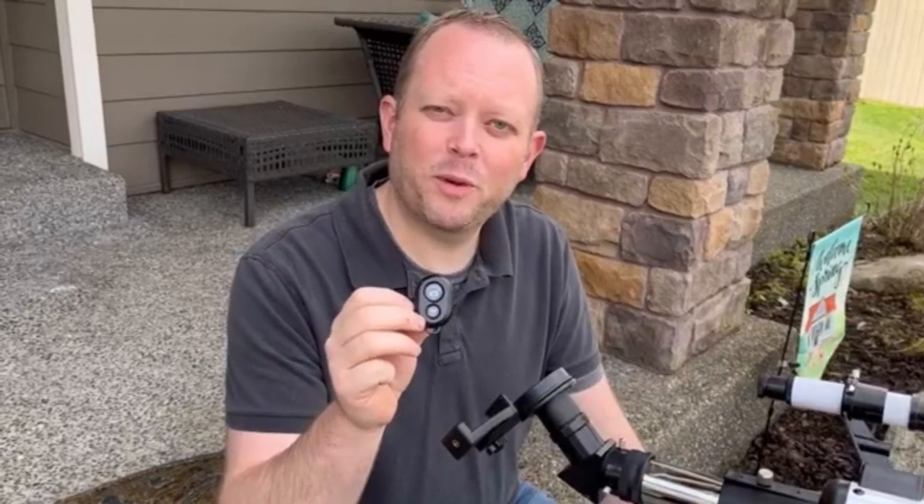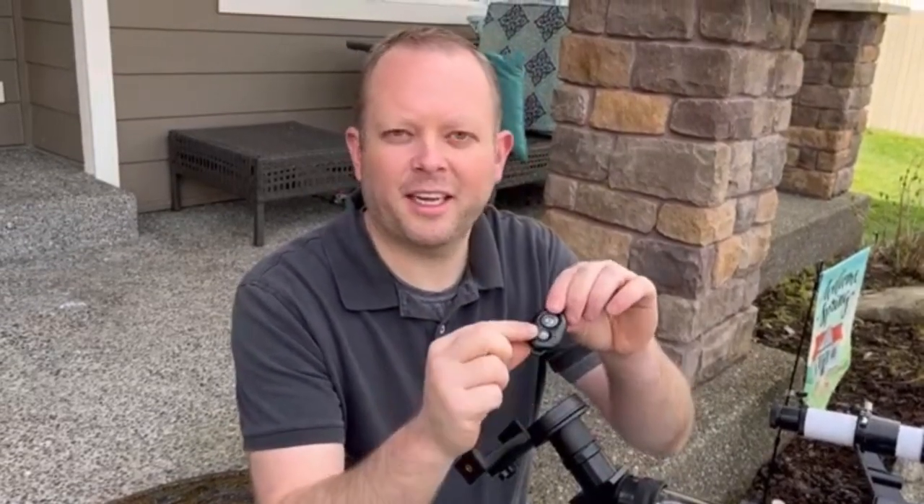There's also an included Bluetooth remote so that you can be observing and control your photos or video start and stop as well. Two buttons here for iOS and Android.